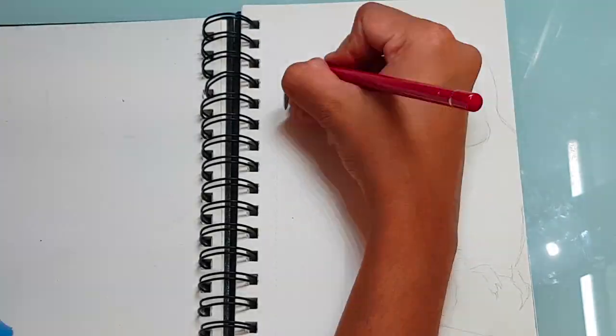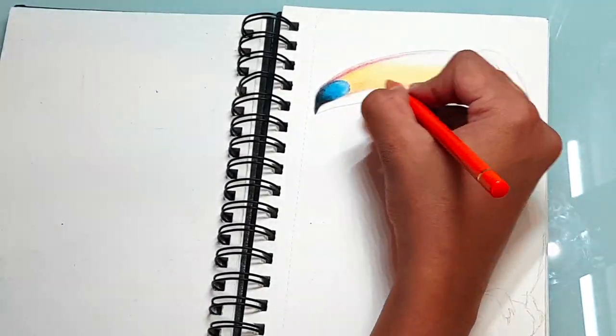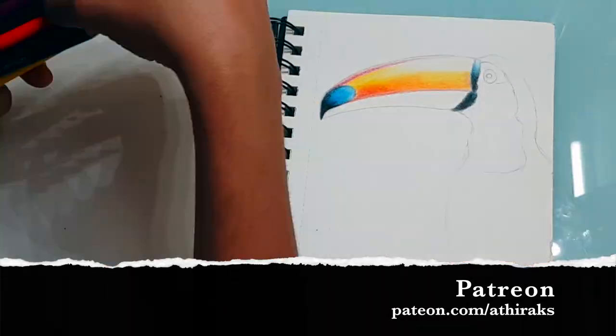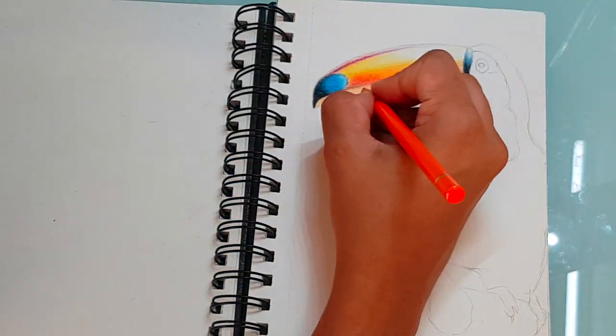Hello everyone and welcome to sketchbook episode number four. Today I'll be drawing a toucan in my sketchbook and answering some of your questions. Before we begin, make sure to check out my Patreon channel where I'll be releasing a longer version of this video. I'll leave the link to my channel in the description below.